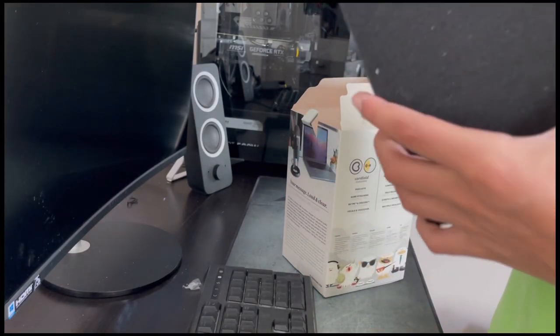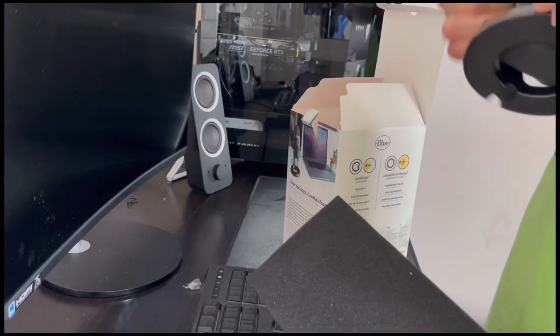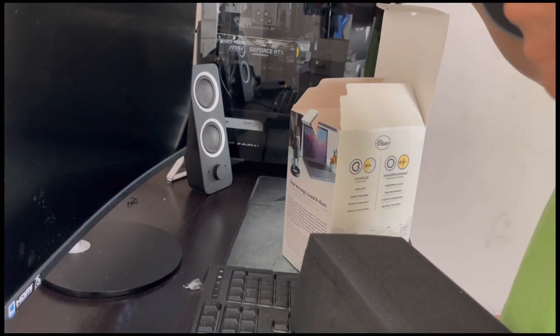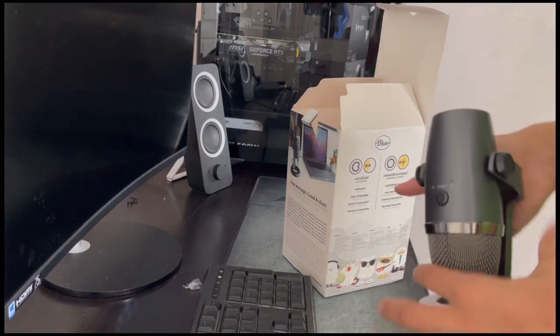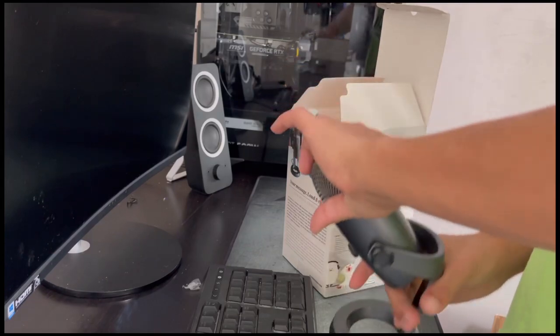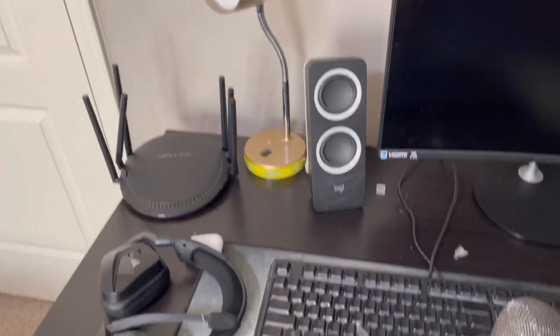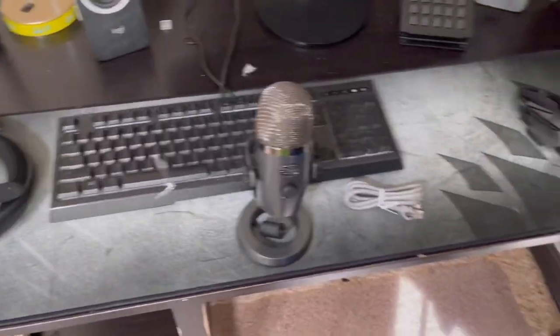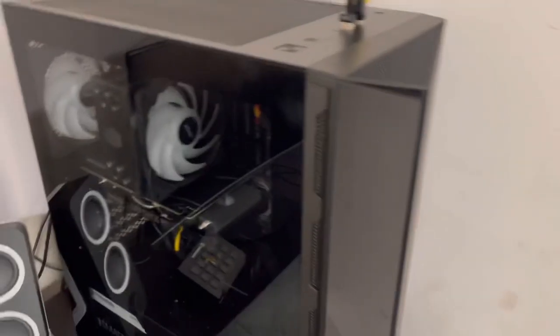It's a beautiful mic. And then here is the mic right there. I got like everything set up but the router. I got everything set up and for the moment of truth, let's turn it on.